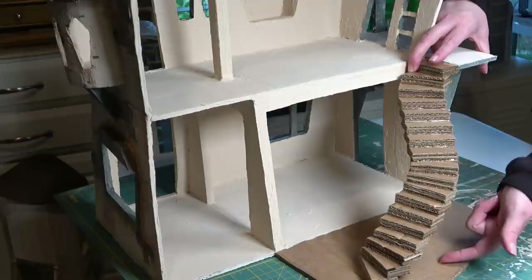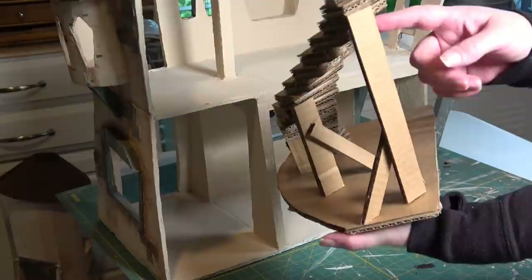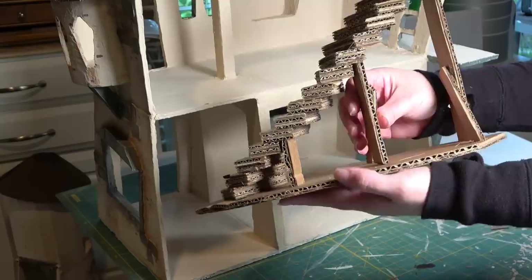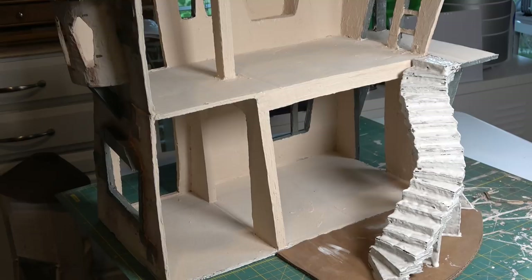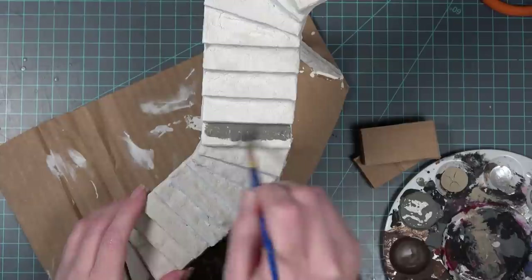Now that I have these two pieces I'm going to create supports that go underneath the stairs and connect with the base, simply by adding a few bits of cardboard. All of these will be hardened by the mixture I showed in the first episode. I added some whimsical little angled pieces — not necessary, but since it's a fairy tale house I wanted to continue being whimsical in both the design and structural support. I'm covering this with the mixture from the first video: equal parts joint compound and glue. I ended up doing two layers of this and letting it dry completely overnight.